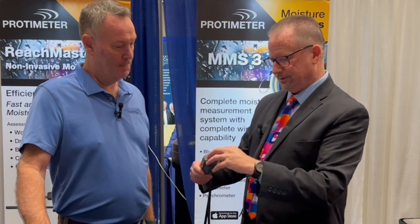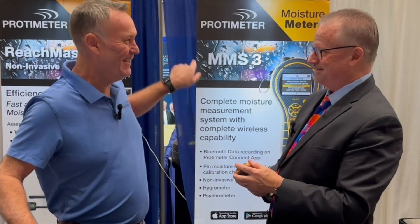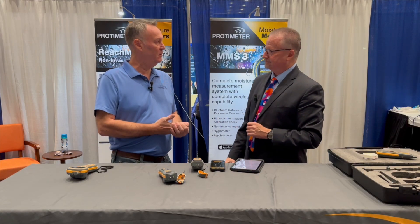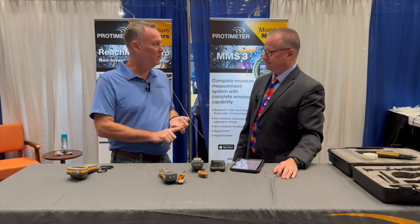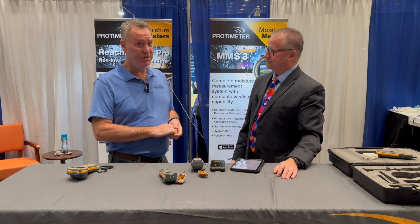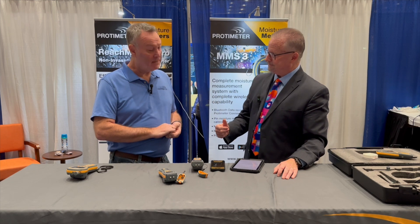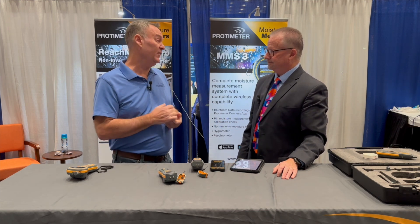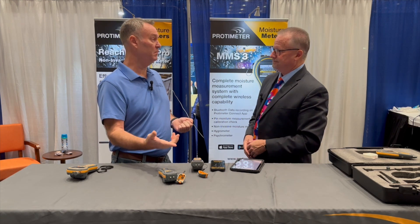Those watching the program probably want to know how to get their own Survey Master. We are a manufacturer only, so we don't sell directly to the public, but anywhere you buy your dehumidifiers, chemicals, or air movers, most likely they carry a Protometer line in their showcase. It's also available through our distribution network on Amazon. There's lots of good information on our website as well — it's been completely redesigned, and we have an online catalog with useful information that distributors share with customers when making a decision on buying a moisture meter.